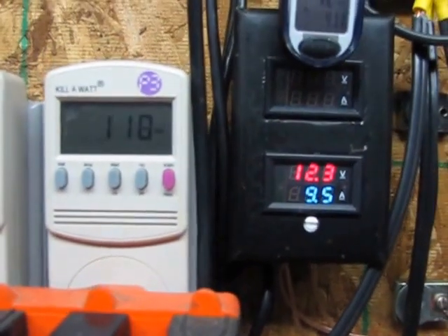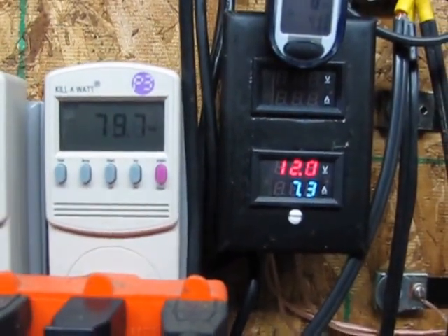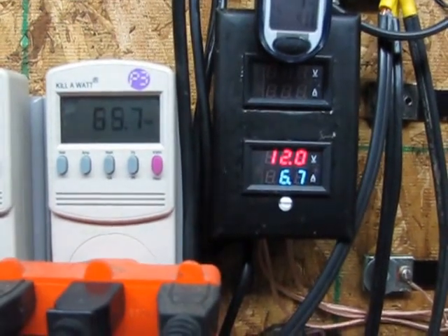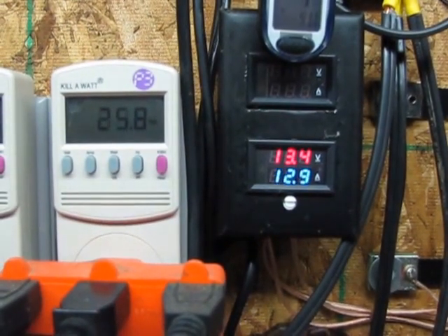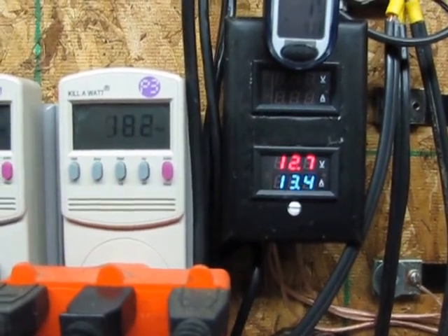Hey guys, Jason here. Just wanted to show you a quick video of some of the power I get coming in using that dual core Freedom 2 and the old school Missouri Wind and Solar.